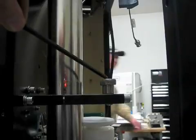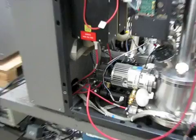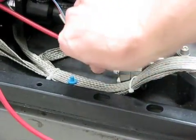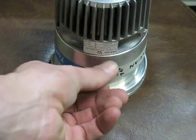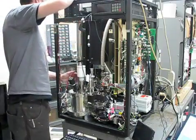Those two hex screws shown here are going to attach right there when you lift the flight tube to secure it. You'll also need to vent the system before you're able to open up. The newer style has this type of valve; the old style has a screw valve. Make sure not to damage or completely remove that valve.